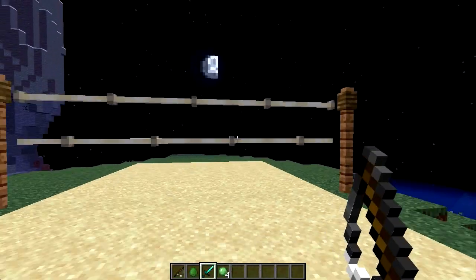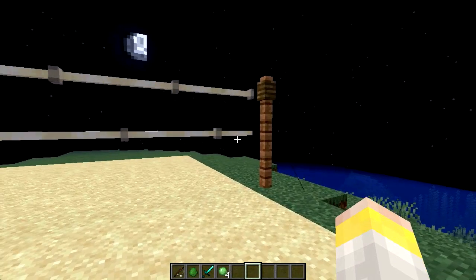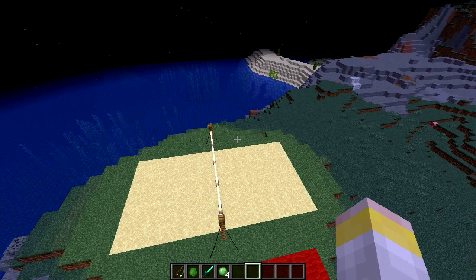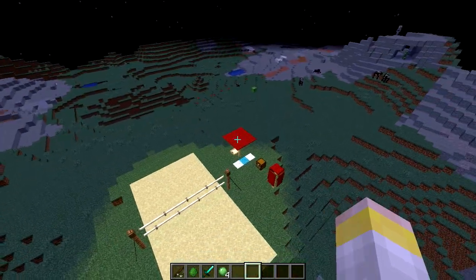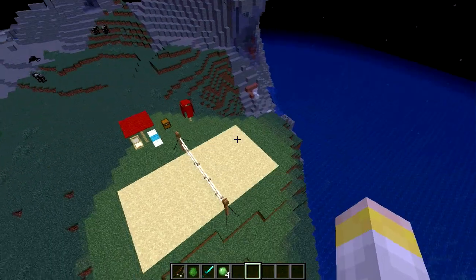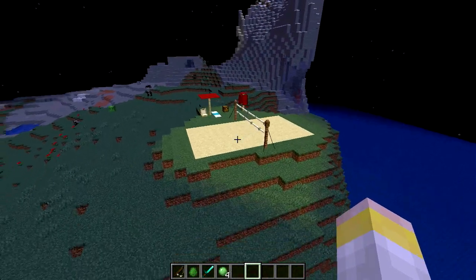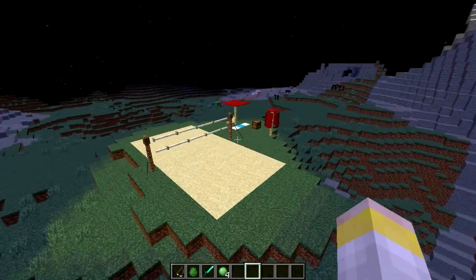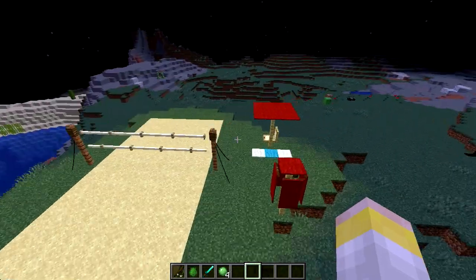One advantage with using end rods for the net is that they emit light, so you don't actually need any additional light sources. So there's your court all lit up — there's a slime just chilling, or should I say volleyball, that's just running away.